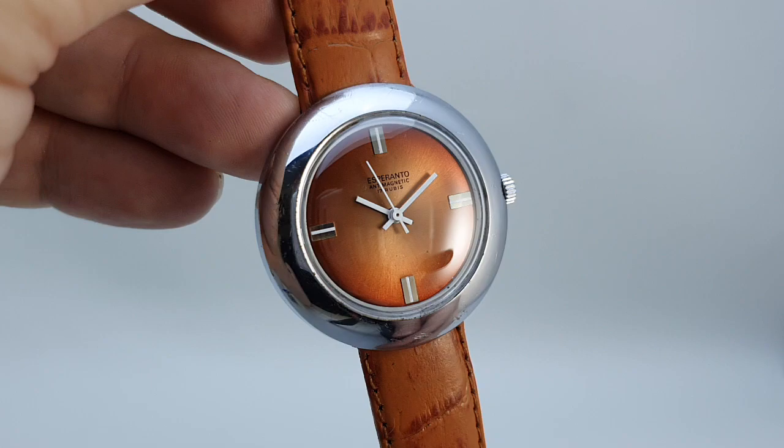If you would like to be the next owner of this watch then please click the link in the comments below and hit buy, because I don't think it will last that long.